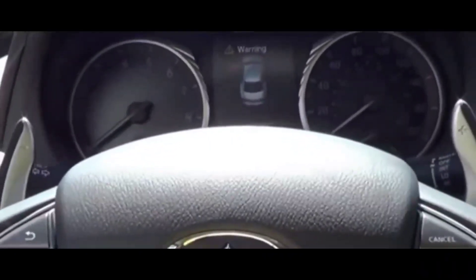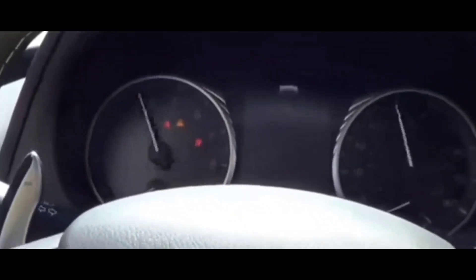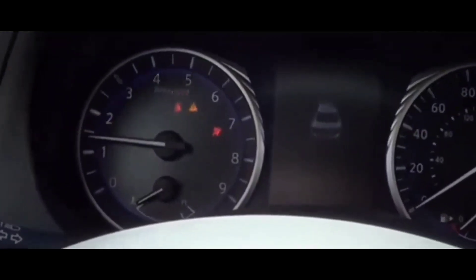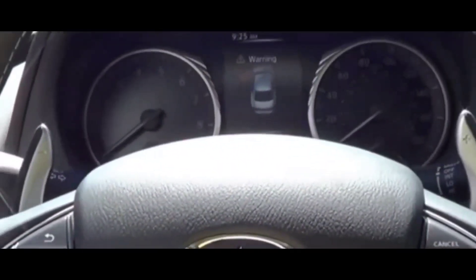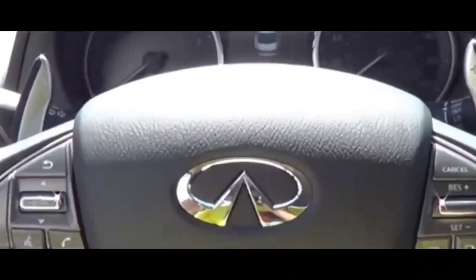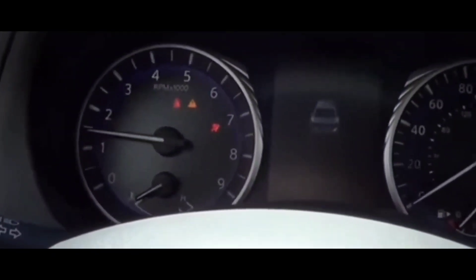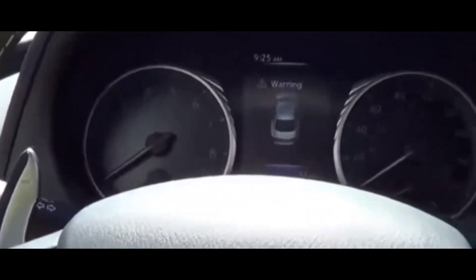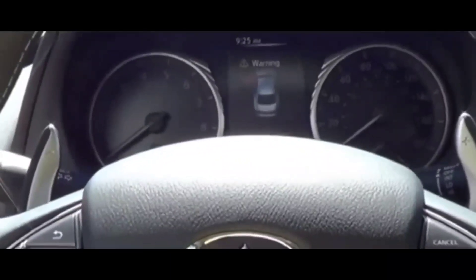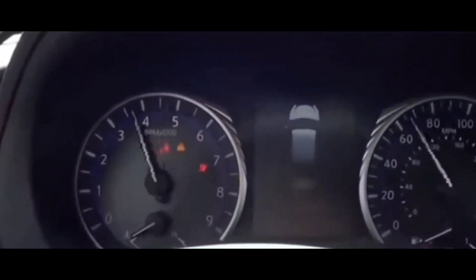Welcome to the video. We're going to be talking about the TPMS light, which is the tire pressure light. If you have TPMS sensors on your car — which exist on pretty much most modern-day cars — and you want to know how to fix it and take that light off your dash, I'm going to tell you why that light is on and how you can fix it pretty easily.